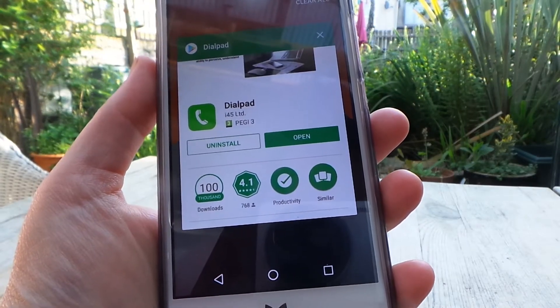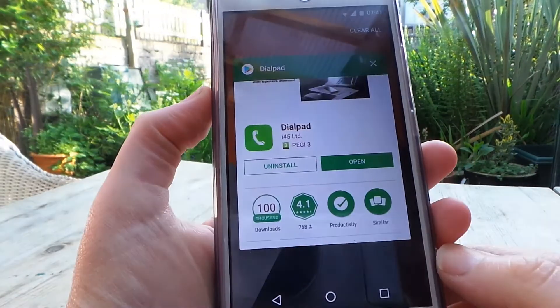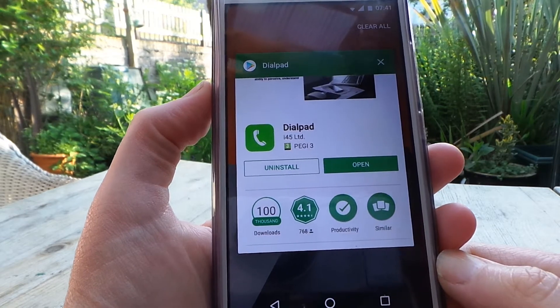Hi, Lisa from LessStuff here. I'm going to show you how I found a really quick way to get rid of two of the annoying things on a WilyFox. The first one was Truecaller and the second one is ZenFeed.